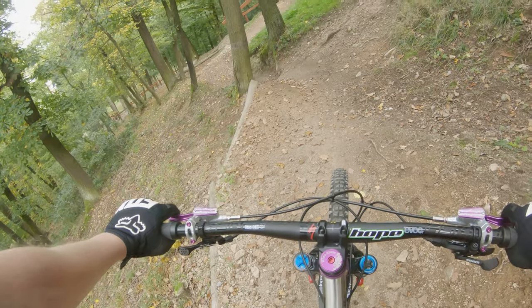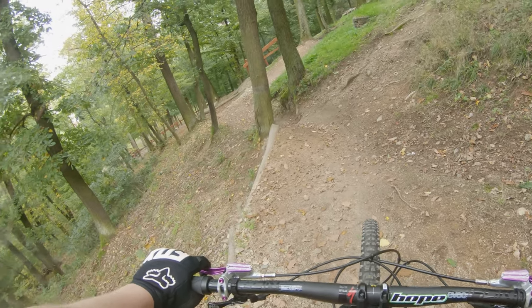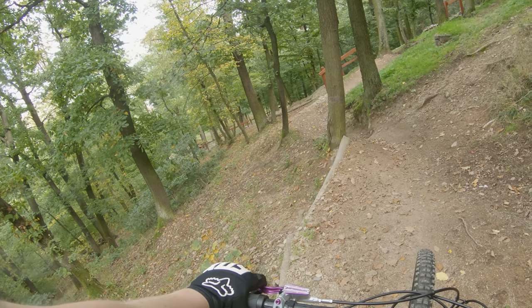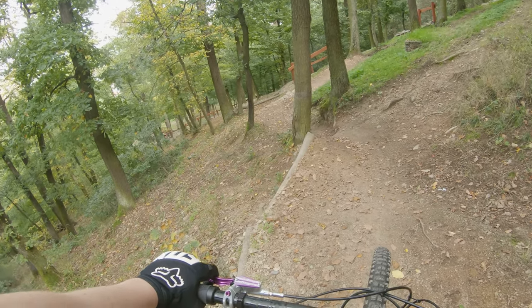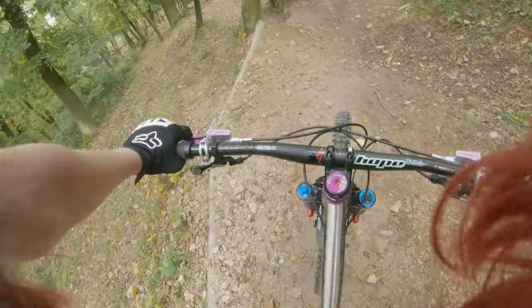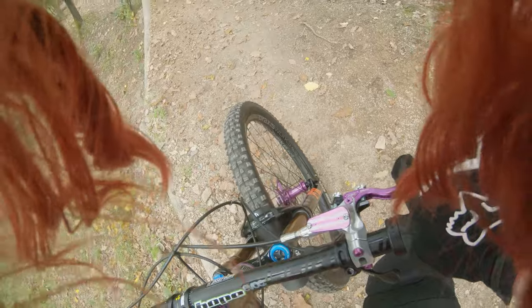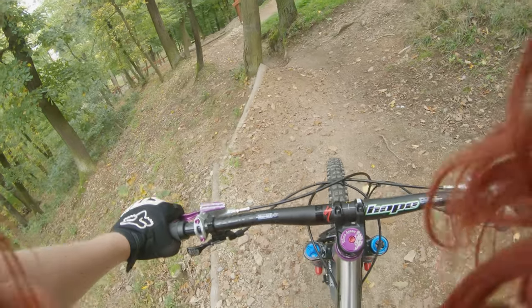Just about last year, this time of year, kind of autumn, I was here on my old hardtail. This is my new hardtail, and as you can see, it has a bit better suspension. It's insanely amazing and smooth — there is no stickiness whatsoever from the beginning.